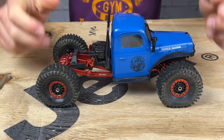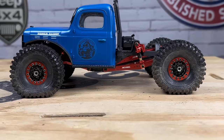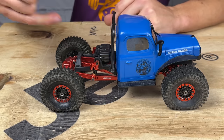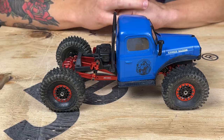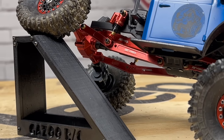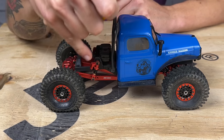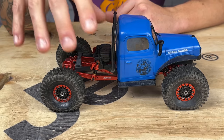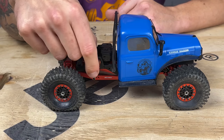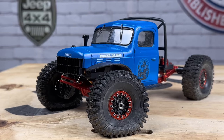Just a quick recap: right off the bat, you've got to look at the stance of this rig — it is long and slammed. I think it looks fantastic. What gives it this appearance primarily is this extended trailing arm kit from RC All-Wheel Drive. This is an all-aluminum plus 35 millimeter extension kit. It comes with the drive shaft and the four links in the back. I'm running this with the triangular portion pointing down, which lets it sit a little lower.